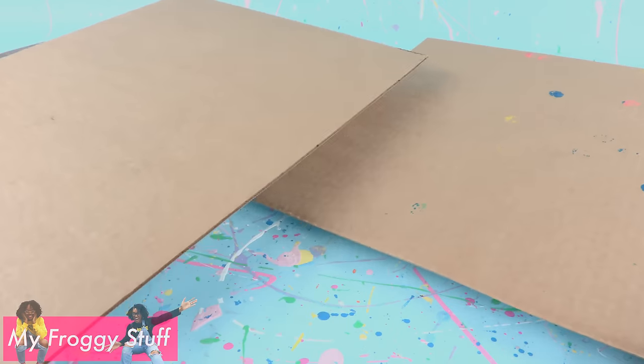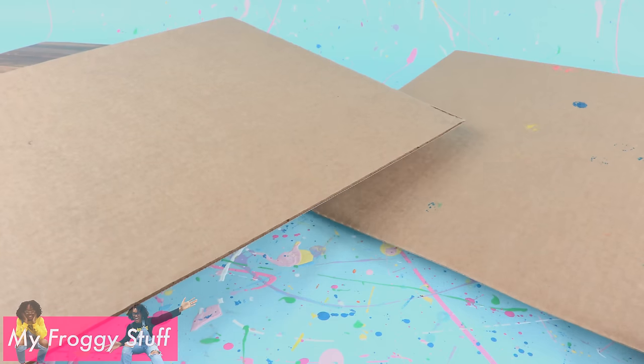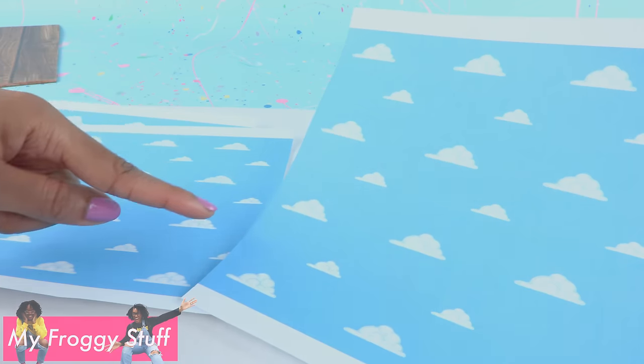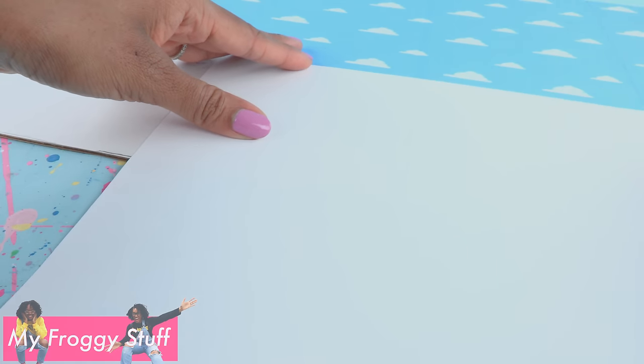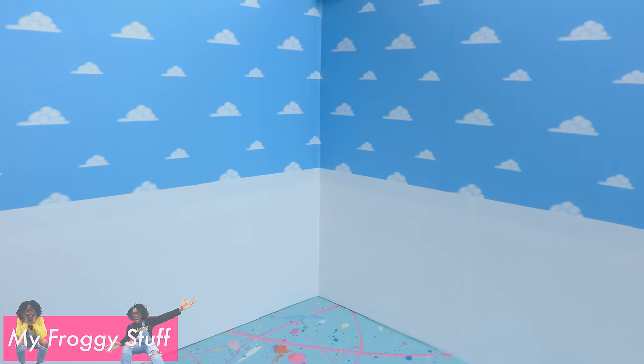The other two pieces of cardboard we are going to use for the walls. One side is brown and the other side is white. We are going to put our wallpaper on the white side so hopefully the color stays true. Cut the border off the printable wallpaper where needed, line up the cardboard, then glue down the paper right over the seam. Use white paper to cover the lower half — this gives our corner a really clean look.